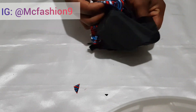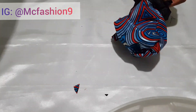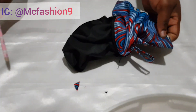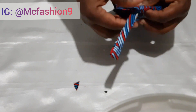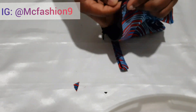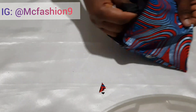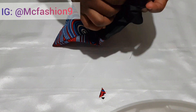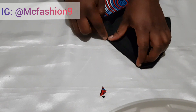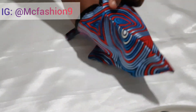I turn it to the right side through the place we left unsewn. I grab a pencil — any pointed object — to poke out the edges and adjust it nicely. Can you see how beautiful it is? It's very easy to make. Next, we take this to the sewing machine and close up the opening we left earlier. You can do it with a hand stitch or sewing machine.